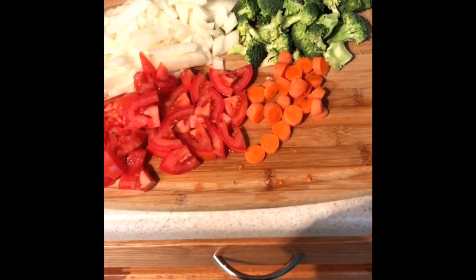Then you can start up your stove. You want to put it on a medium heat, put it on about a six. Let this heat up for a minute. While you're doing that you can start cutting up your vegetables, which is what I'm about to do right now. After you have everything cut, your pot should be pretty hot.